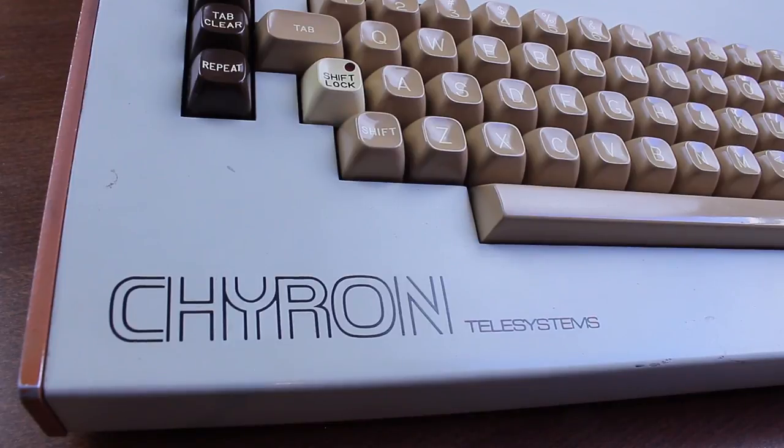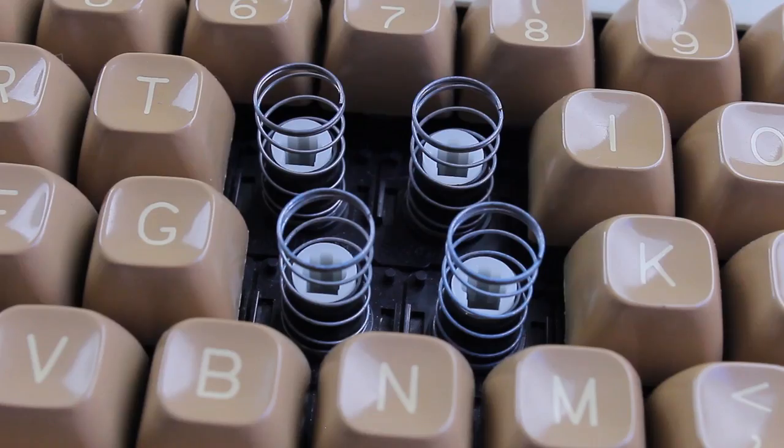I got this keyboard for $25 or something off eBay a while ago, and it was very much worth it because it's obviously super cool and interesting — not to mention the fact that the name is just a single letter away from my alias, Geos.